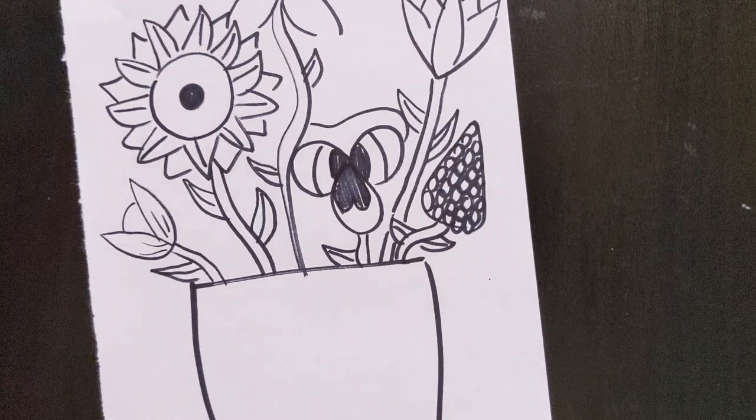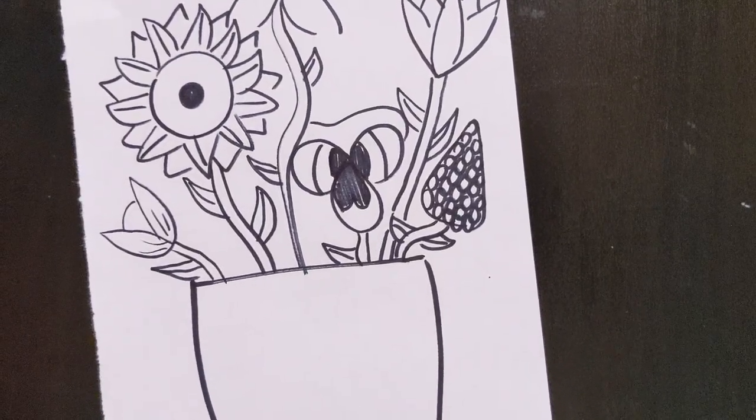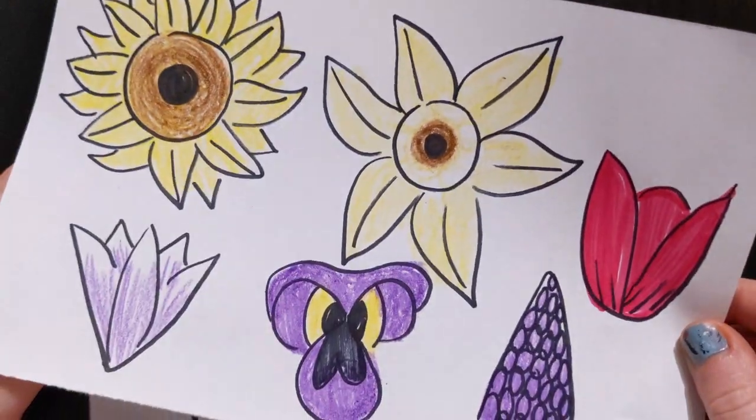Hello friends! After you're done drawing your vase, you can start to color in your flowers.